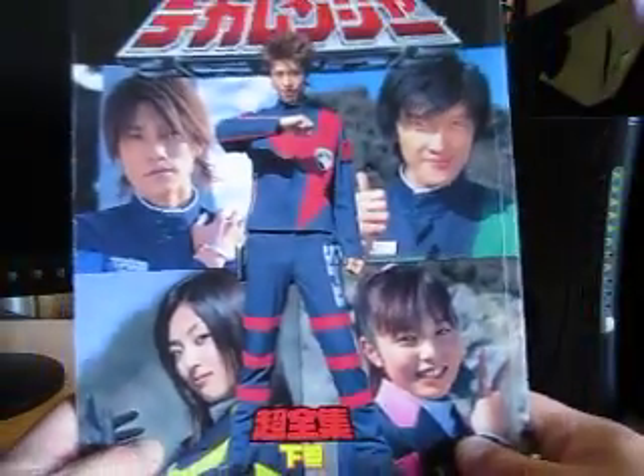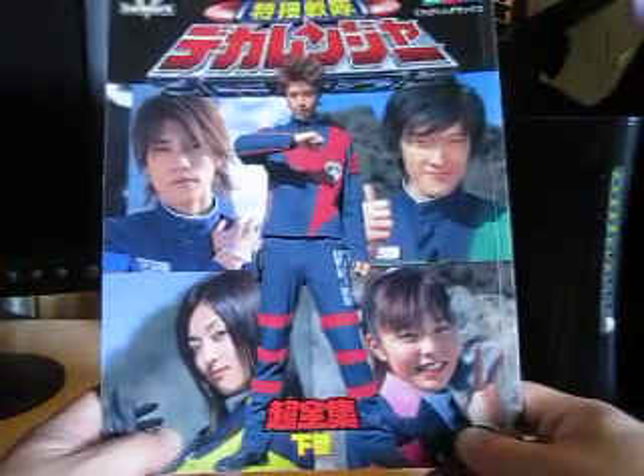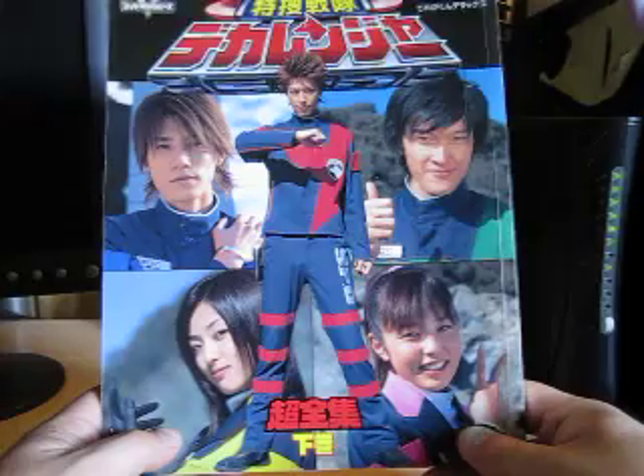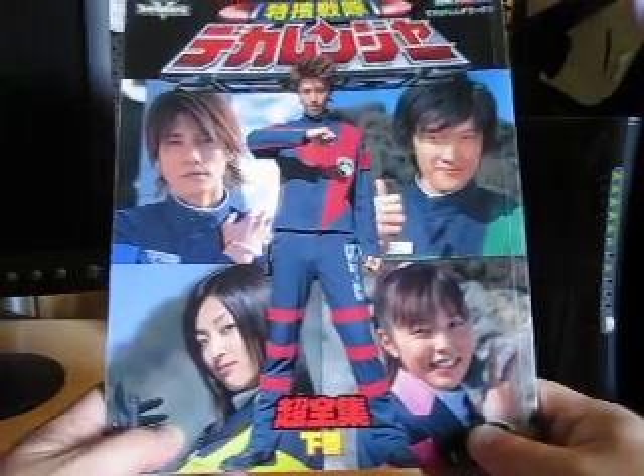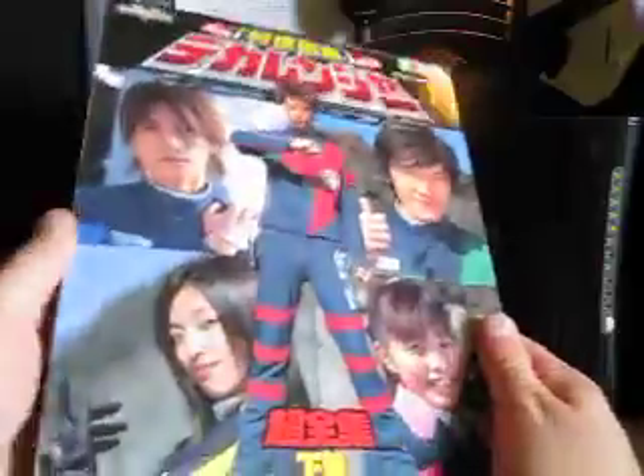Now here we go — nice, huh? We've got Hoji, Sanchan, Jasmine, Yumiko, and Bon in the front, all looking cool like they are.